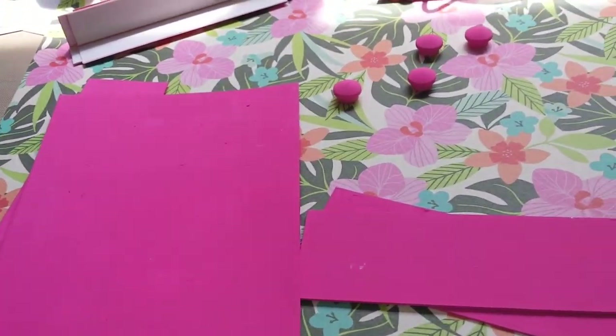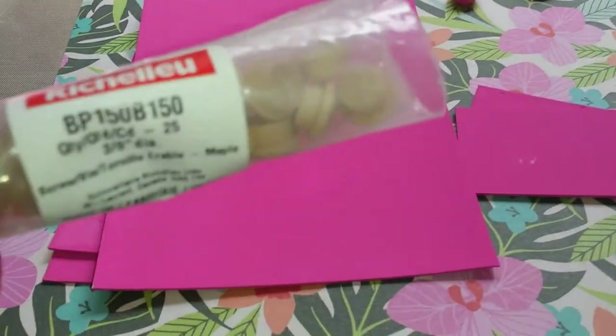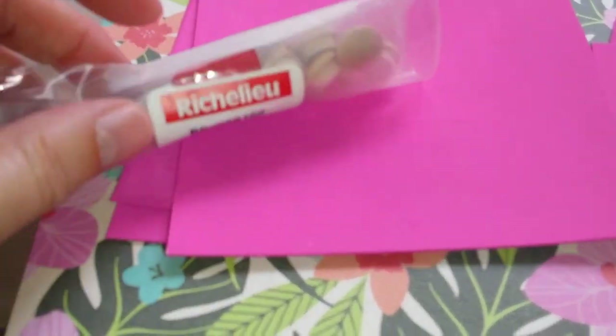And I am going to put memory dex cards in here that I receive through swaps, I hope. I haven't swapped with anybody yet, but I got some from Christina Metz.